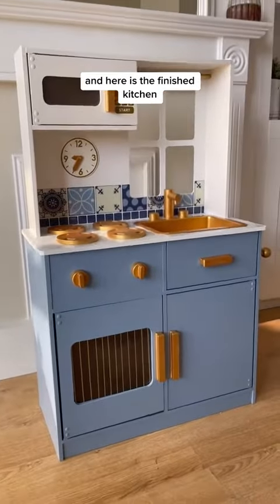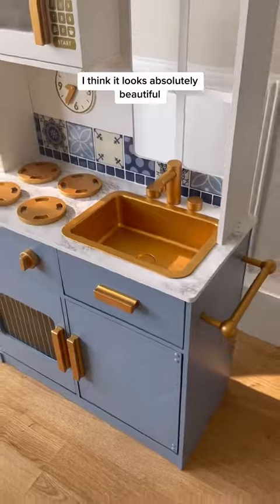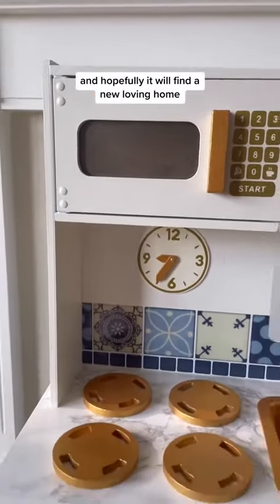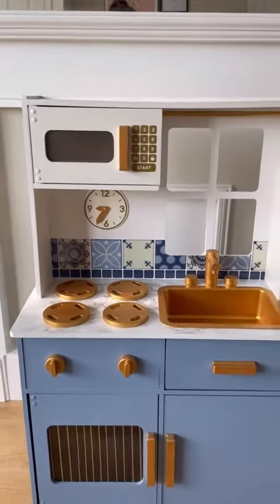And here is the finished kitchen. I think it looks absolutely beautiful and I can't wait to relist it on Facebook — hopefully it'll find a new loving home! See you next time!